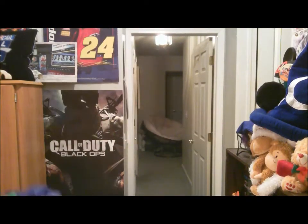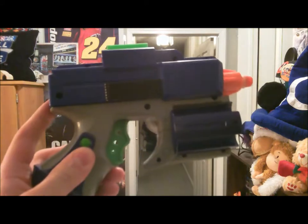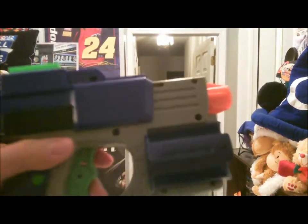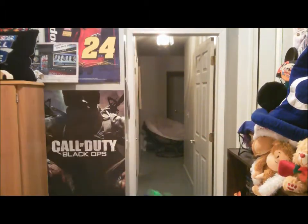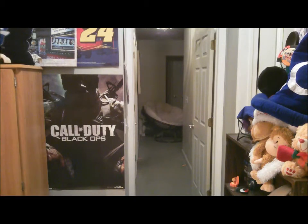I'm going to do a quick firing test. So I'm going to load that in right here.